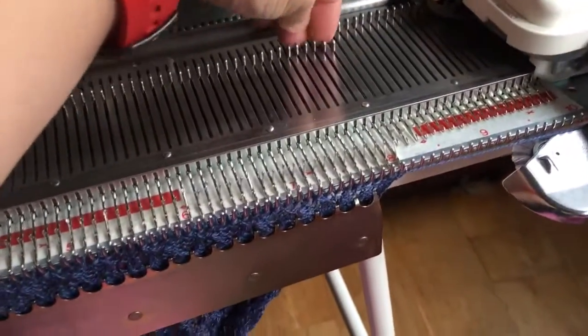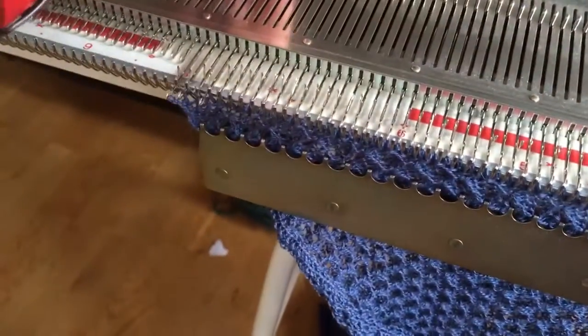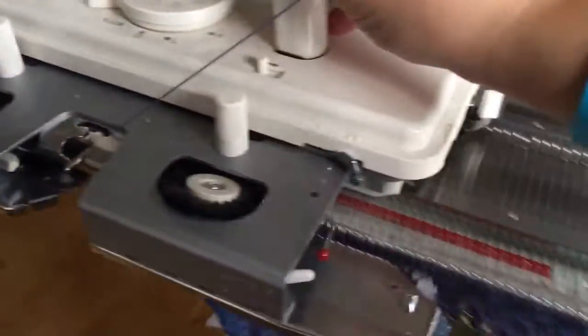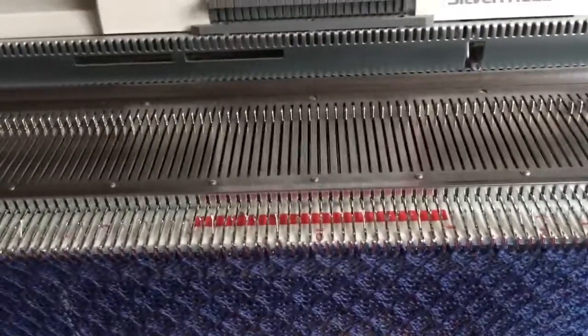So basically I just have 160 needles on, with five like that on each end, and then I just take the carriage and go over. I did put this through wax — the lace — and I have it on tension five up here. It's been working really well, especially with the wax having been done.